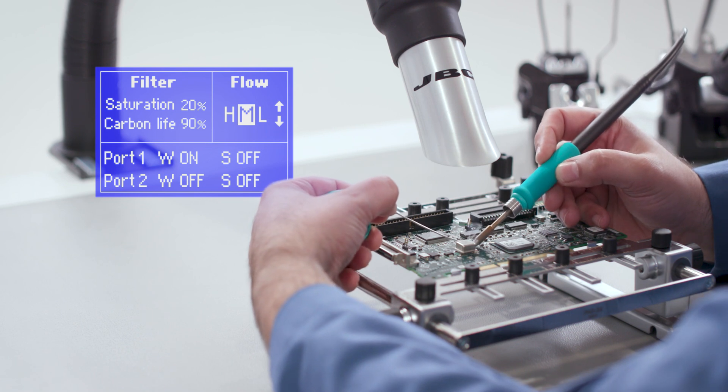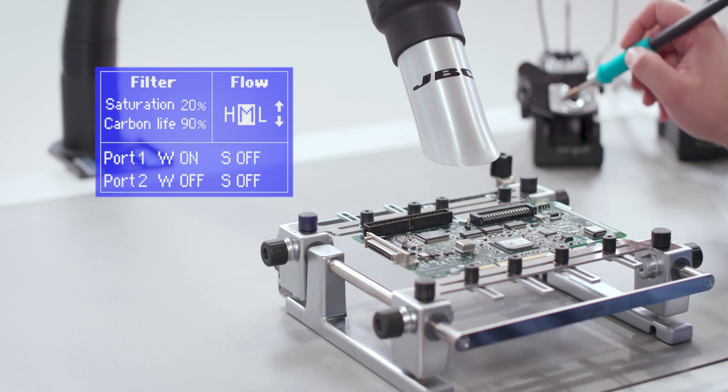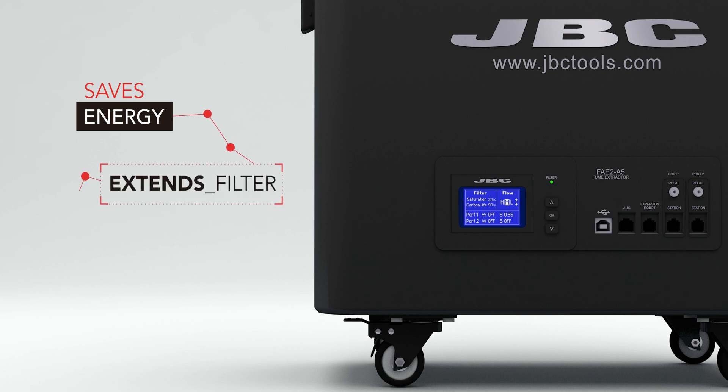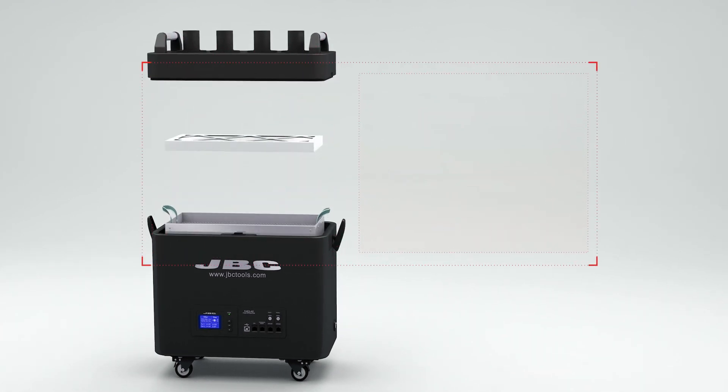The smart operation kicks in automatically when the tool is lifted from the stand, and goes into standby mode when the job is done — for better aspiration that saves energy and extends filter and equipment life.